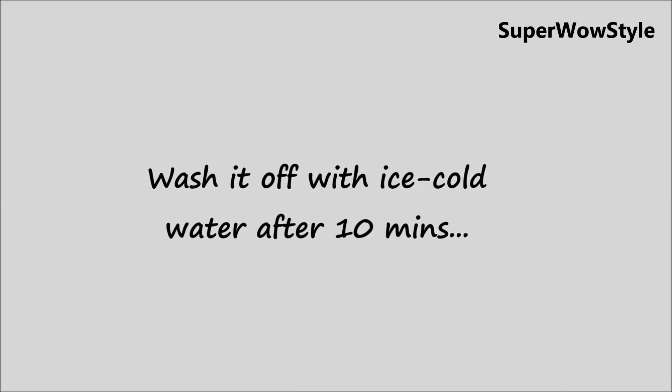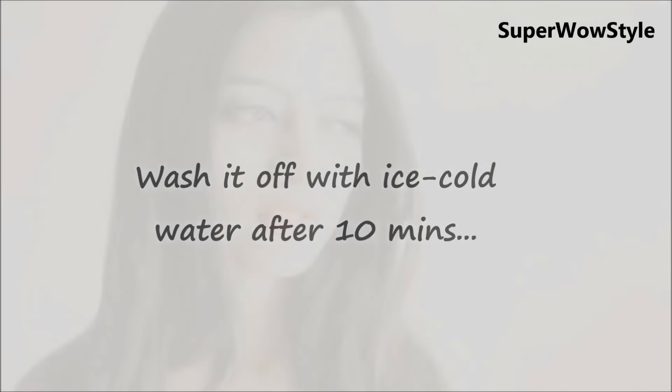If you want, you can also dab some ice. And well, that's all. If you liked this video, don't forget to hit like, subscribe, and share this video with your friends on Facebook, Twitter, and Google Plus. Thanks for watching.